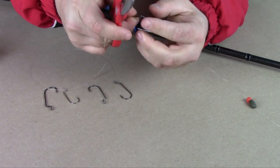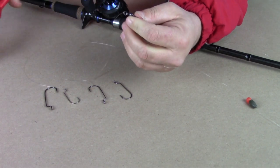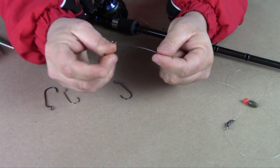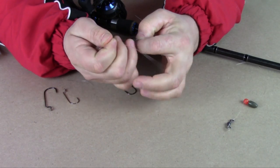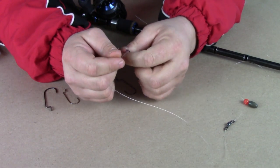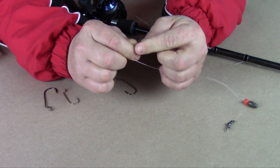Be sure to cut the tag end. Then you just tie your worm hook on. This is a Gamakatsu offset round bend — been using them for years. I do not like extra wide gap hooks.